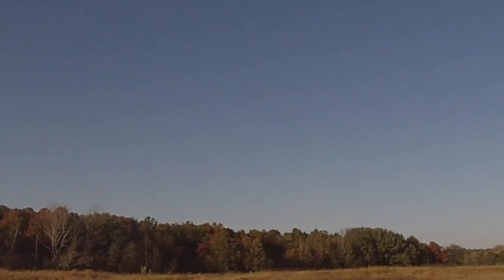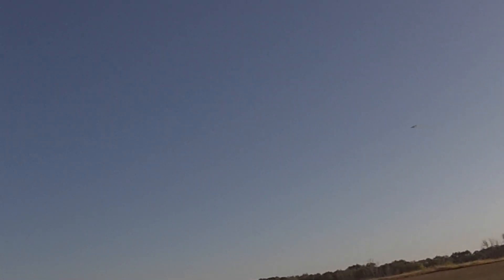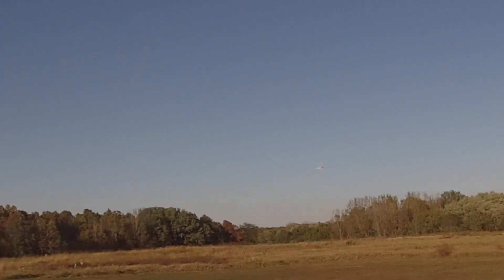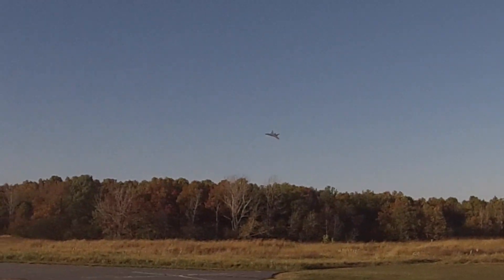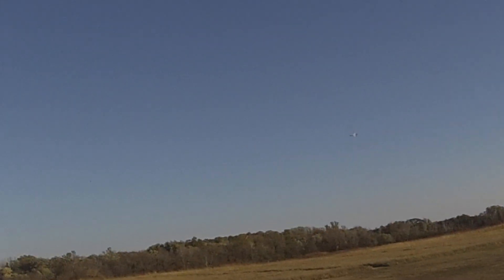1,800, 3 south. Got a ten mile an hour wind out here this evening, out of the west. I debated on whether to put a bigger motor in it, and I may yet. The supersonic seems to be doing okay.